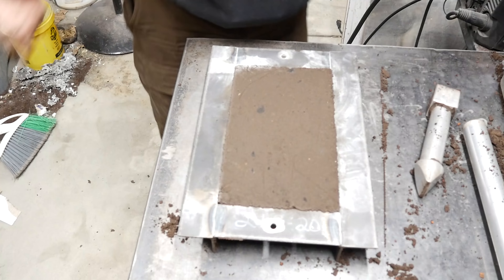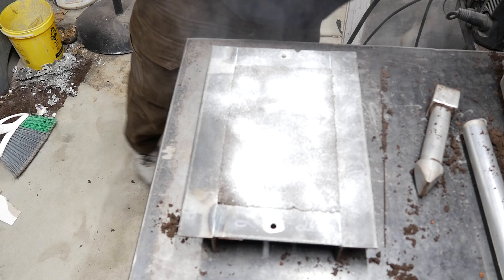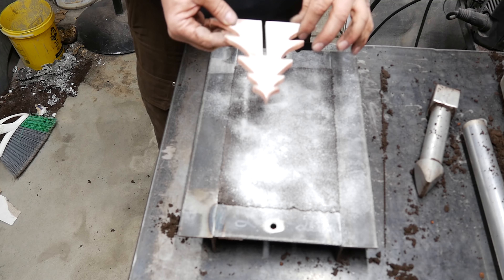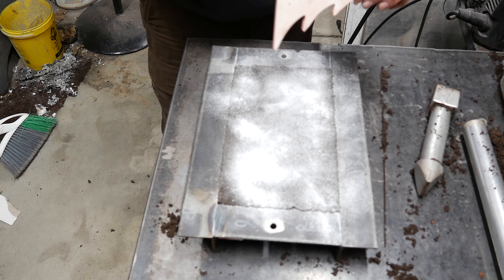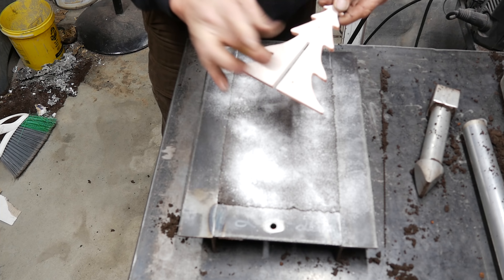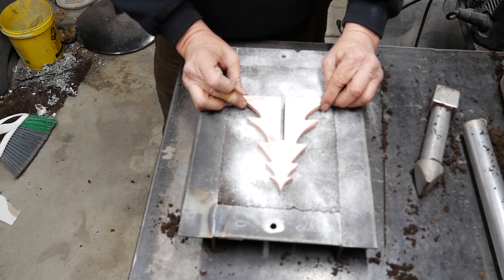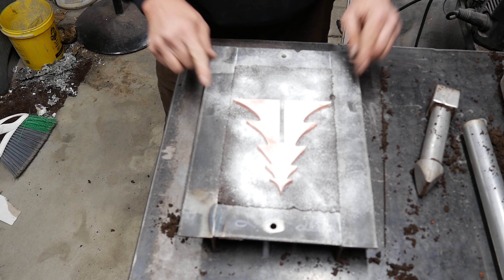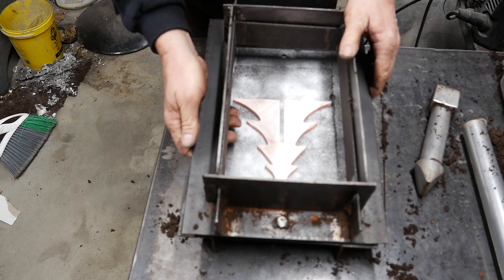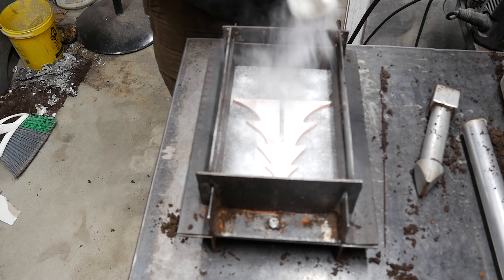We've got a nice flat surface. Go ahead and talc it up so nothing sticks to it. Here's our first pattern. I'm going to cast this into the cope, so I've got to check my drag — it does want to release that way. I've got holes drilled in so I can put screws in to pull it out. We're going to lay this on our drag — that's close, but I think we'll be okay. We'll talc it up again and make sure we get the tree covered.